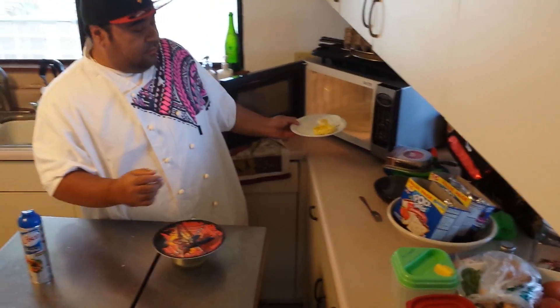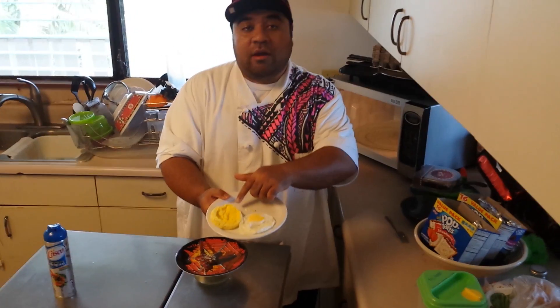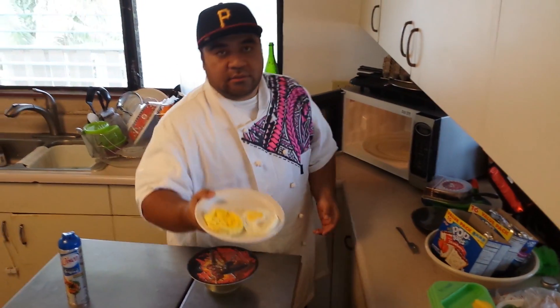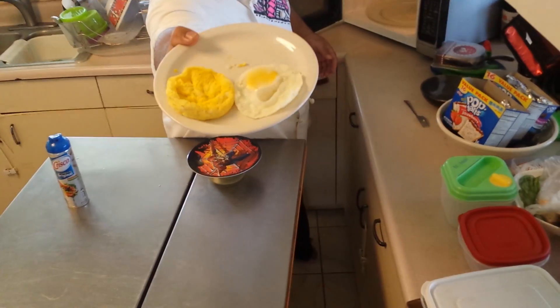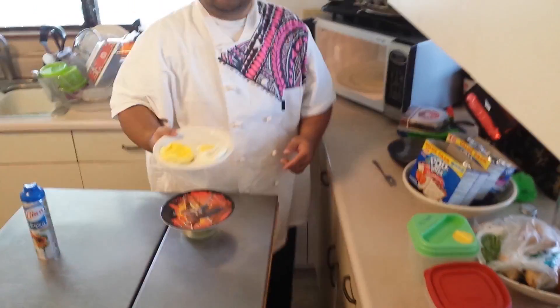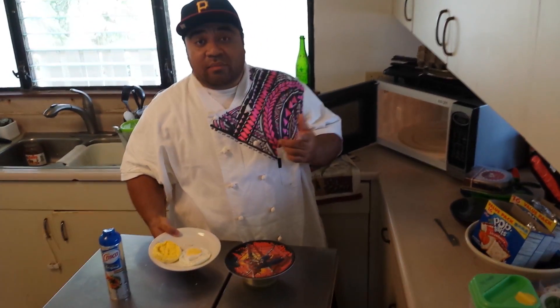I already made some samples. I have one with the scramble and one with the regular medium eggs. This is how it looks when it comes out — almost like a poached egg, or the type of egg that's in your McDonald's Egg McMuffin.